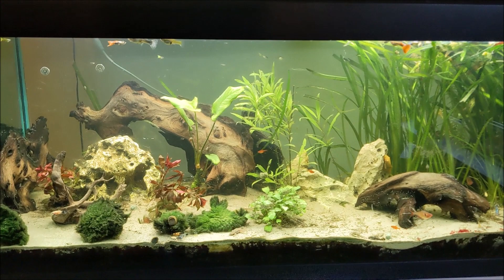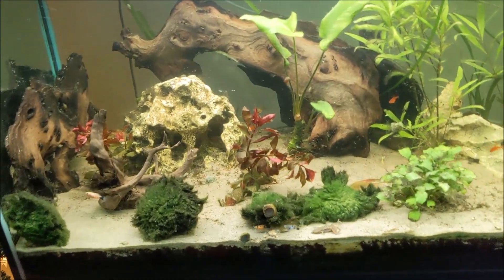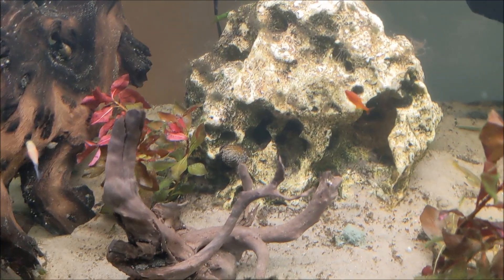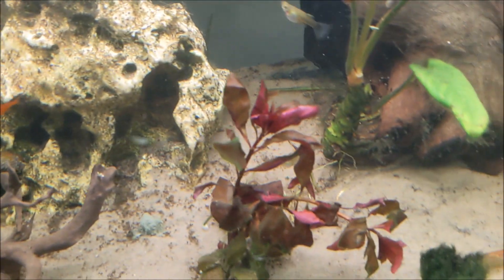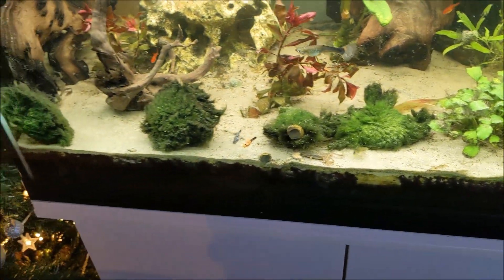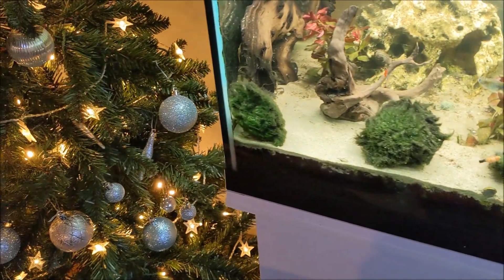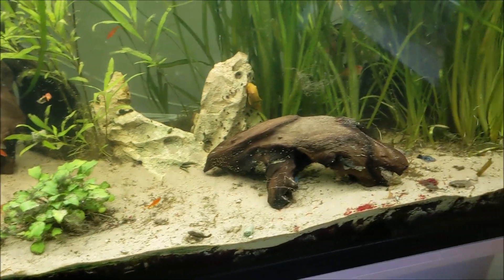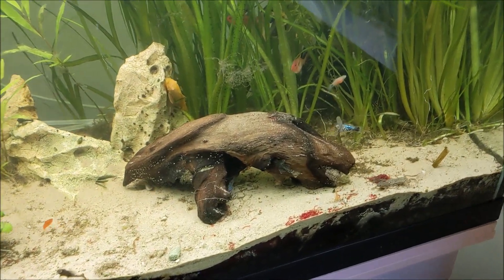It's a little bit better. Took about 45 minutes in the end. Decided to take out some of the plants, give them a trim and put them back in. Also split one of those moss balls, gave them a clean and a rinse. I think I'll leave it for a week and give it another go.